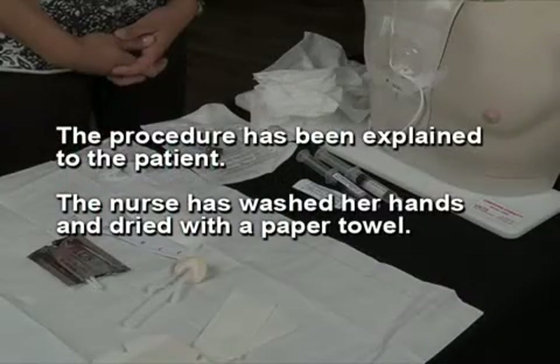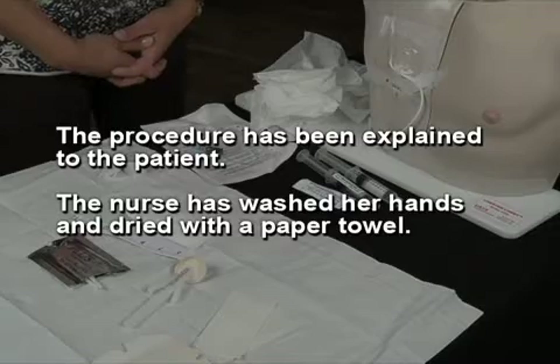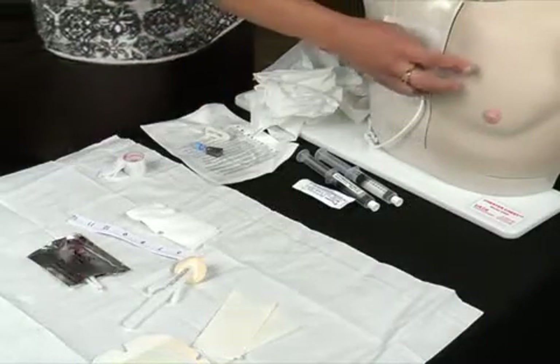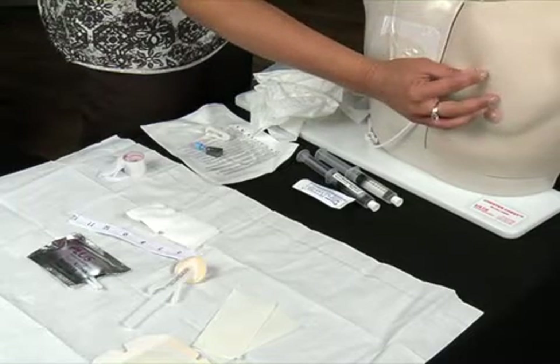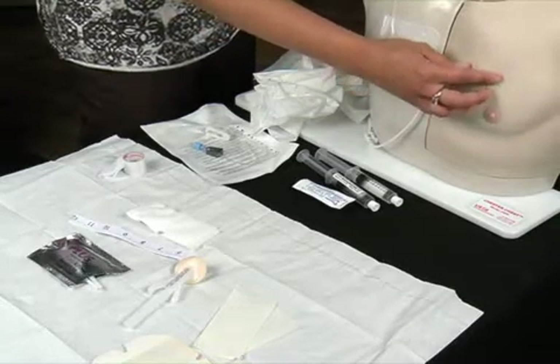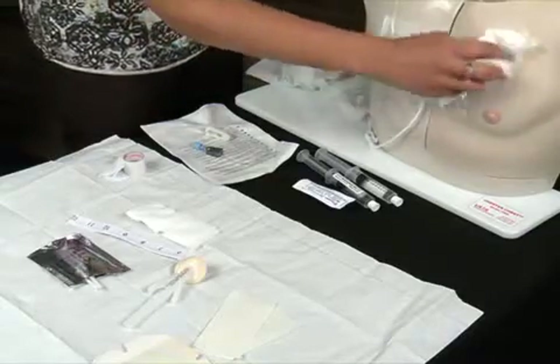The procedure has been explained to the patient. The nurse has washed her hands and dried with paper towels. The skin is palpated over the port site to locate the septum. Next, the skin is scrubbed with soap and water and dried with a paper towel.